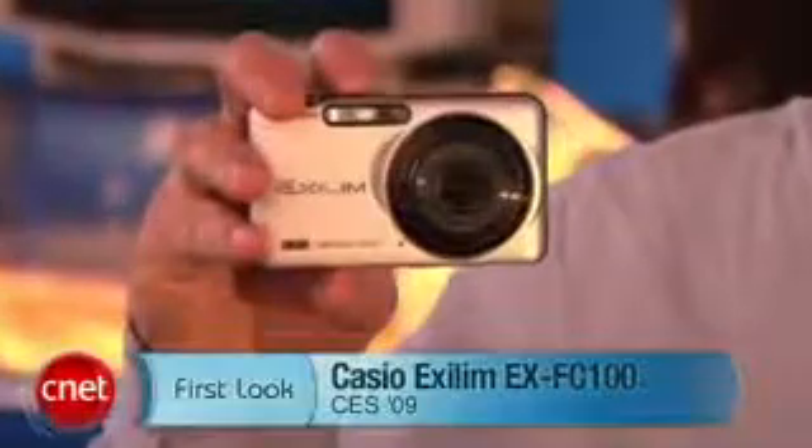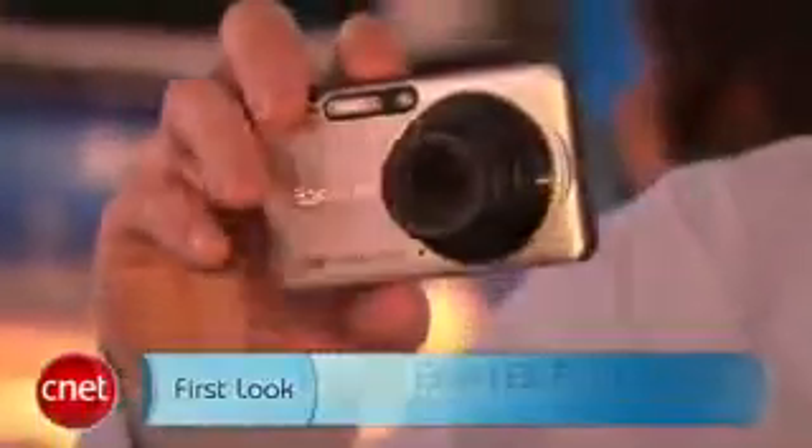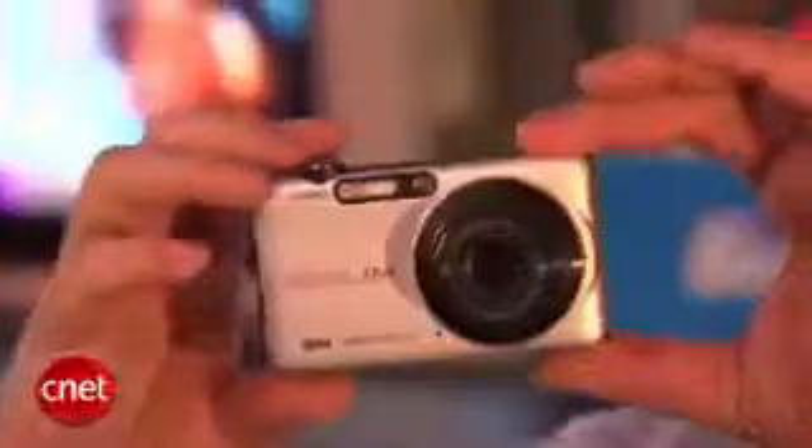I'm John Falcone here at CES 2009 and we're taking a look at the Casio XLM EX FC100. This model takes a lot of features from last year's XLM line and shrinks it down to a much smaller, easy to carry form factor.